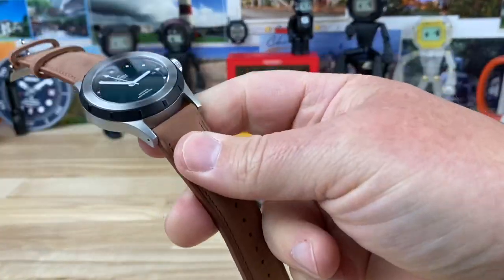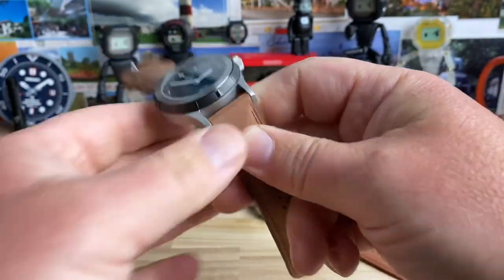Let's kill the lights and check the lume — should be a nice cool blue with that BGW9. There's not a ton of loom, to be honest — it's not dive-watch crazy lume in your face — but it is there, and BGW9 lasts a decent amount of time.